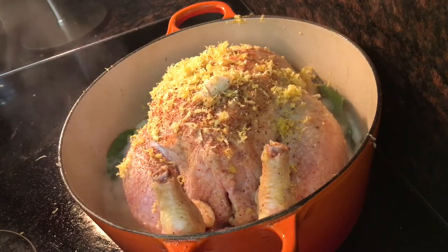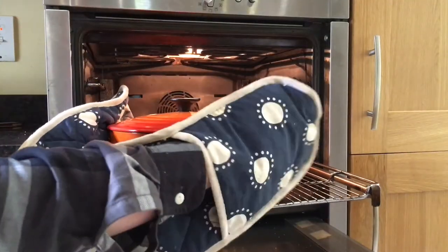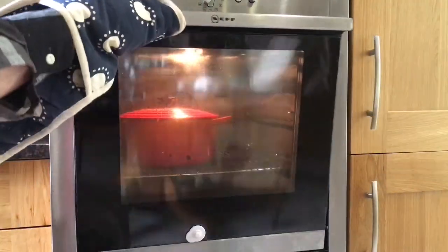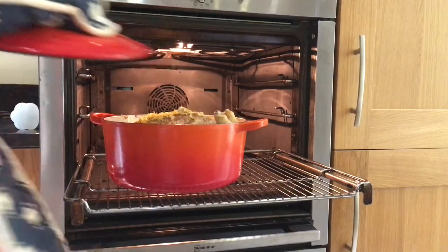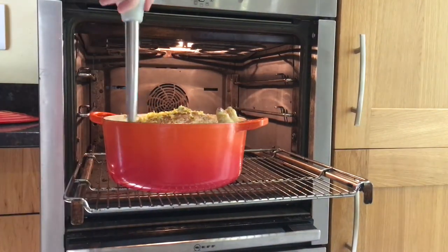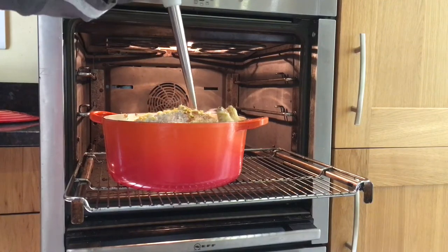Once the milk starts to boil, clamp the lid on and remove it from the hob, then transfer it to a preheated oven at 180 degrees Celsius for an hour and a half. You're going to want to baste it a few times with a turkey baster, or if you don't have one, then a spoon. This will keep the meat really moist, juicy, and so flavoursome.